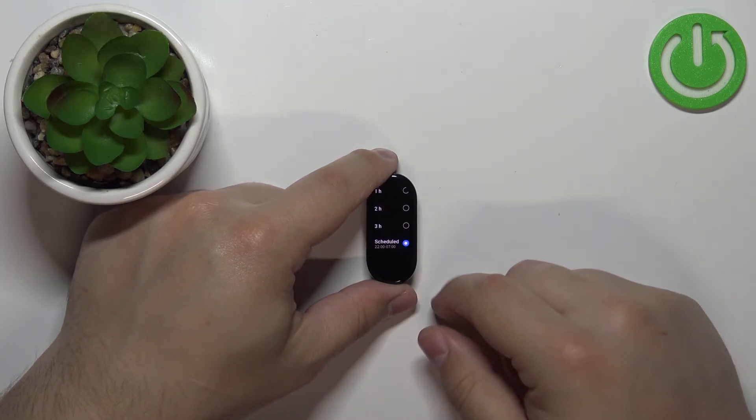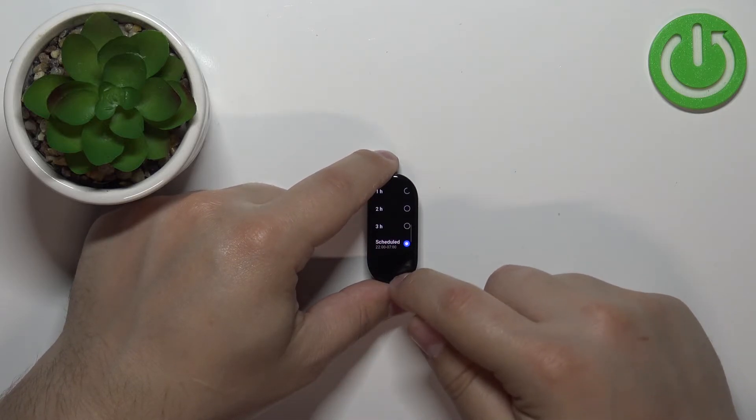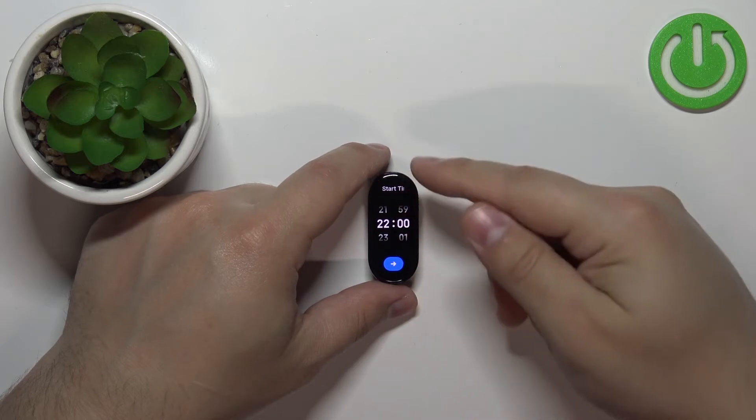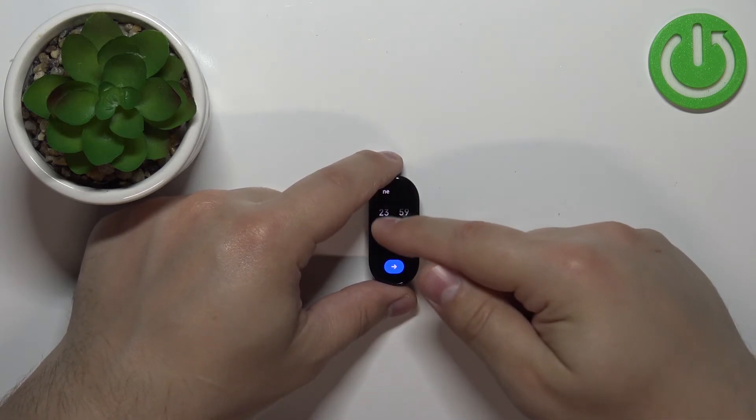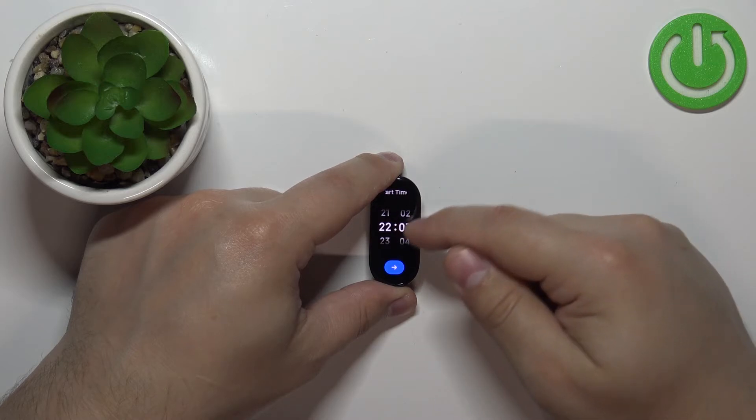If you tap on the Scheduled option — you need to tap on it, not just select it — it will bring you to the start time first and you can set the hour on which the Do Not Disturb mode should turn on. I'm gonna set it to 10:30.